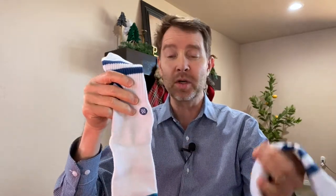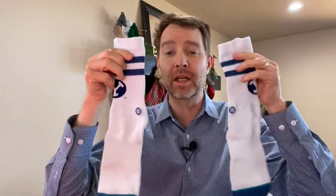Now the reason that's important is it also shows you a little bit of which foot you put the sock on. Some people think you put the Stance symbol on the outside of the sock, but I think you should put the Stance symbol on the inside of the sock, and I'll show you why.